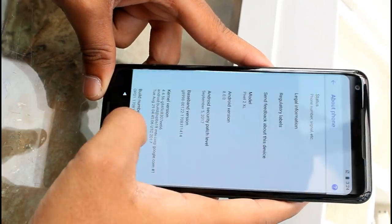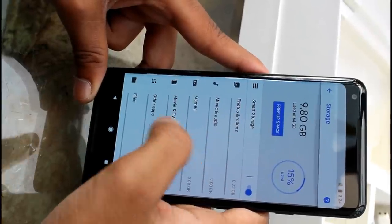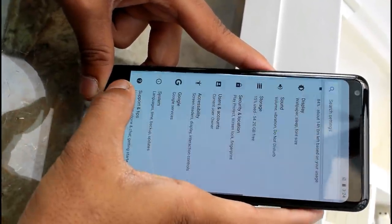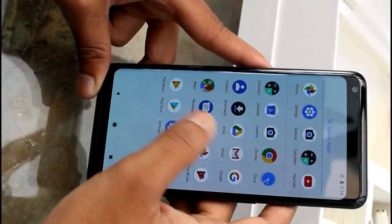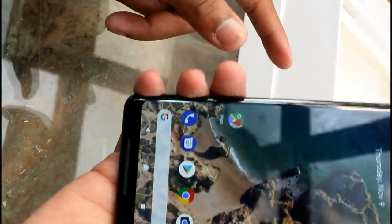The phone is powered by a Qualcomm Snapdragon 835 processor. You get 4GB of RAM with 64GB storage capacity, and a 256GB storage variant is also available.